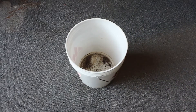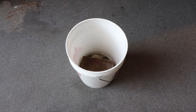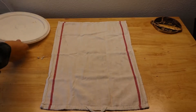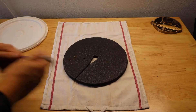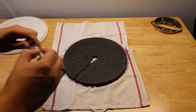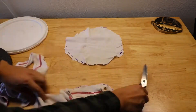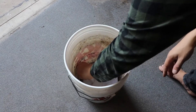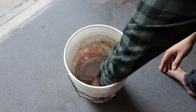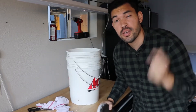Step one: place the bucket with no holes down. Step two: place a brick or prop inside it. Step three: place the holed bucket on top. Step four: cut a circular section of cloth to place at the bottom as your solid waste filter — this prevents solid waste from going through the holes and provides an extra air barrier. These last two steps come after we fill our Bokashi bucket.